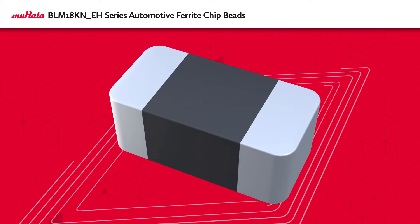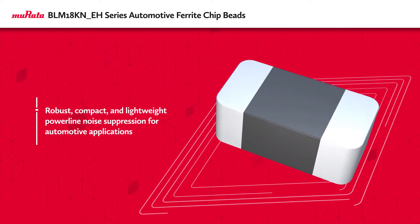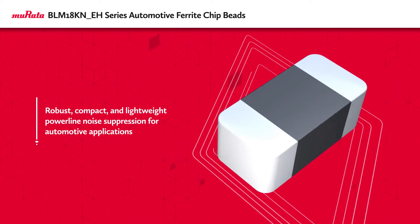Murata's BLM18KNEH series of chip ferrite beads provide power line noise suppression in automotive applications, including engine and transmission electronic control units and turbomotor controllers.